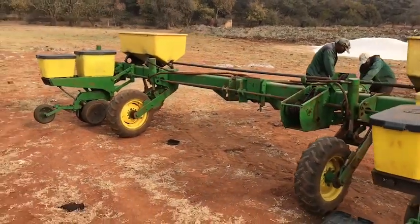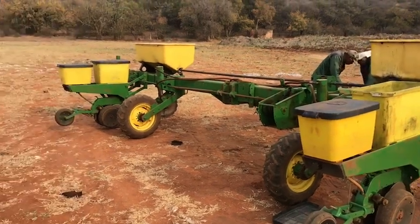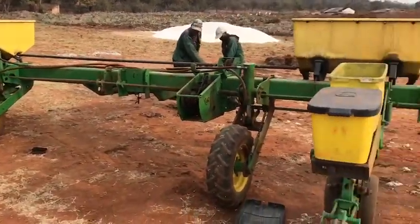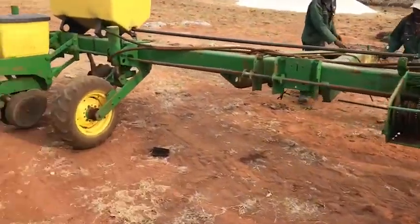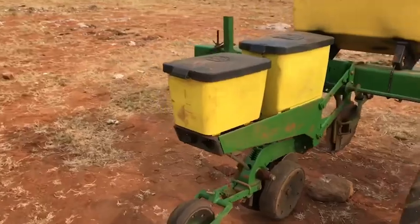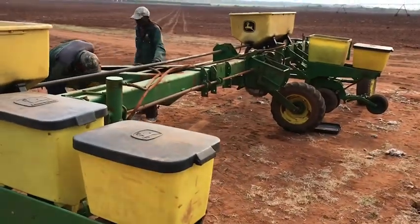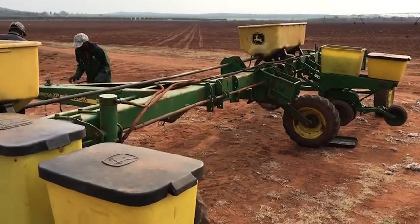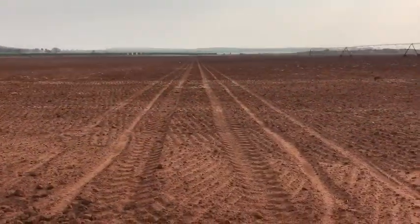This is for Monsanto and the planter we've got here is the male planter. We'll only plant the male seeds. As you can see the rows are quite far apart — in this instance 4.9 meters exactly. So we've only got two rows here and that will be planting the male seeds. They jump every second line.